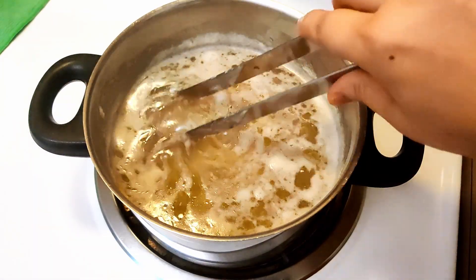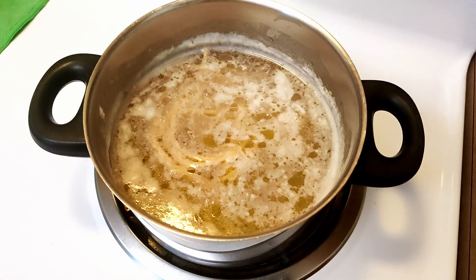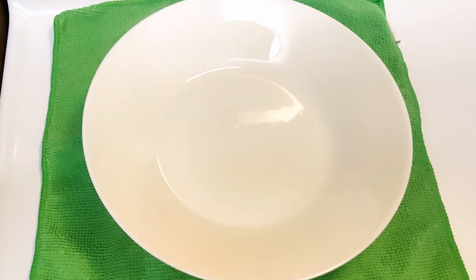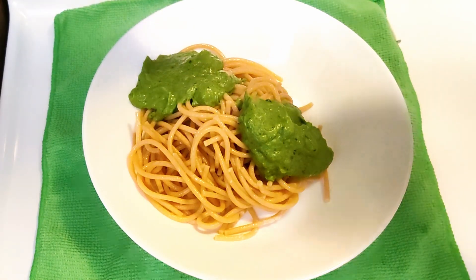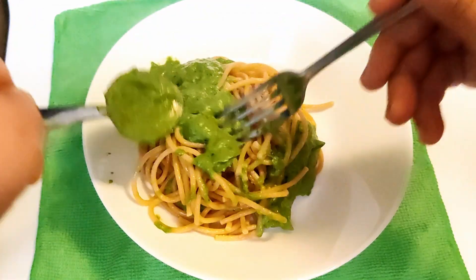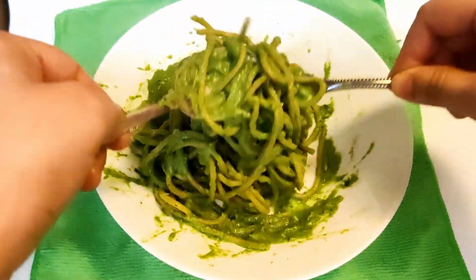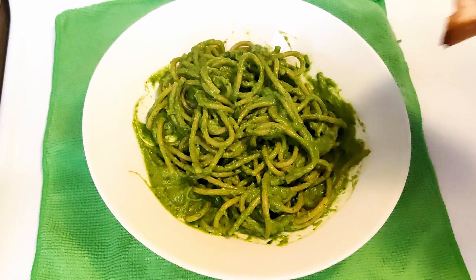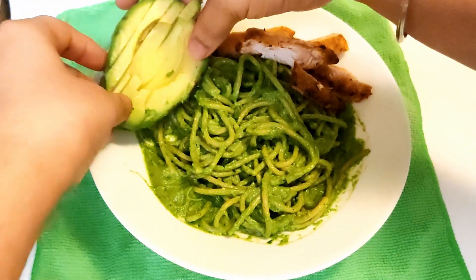It's done — cooked to an al dente consistency. I'm going to strain it out now. Let's assemble everything together: spaghetti on a plate, mix in the avocado spinach sauce, and that is it. We are not going to do anything else.